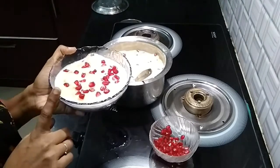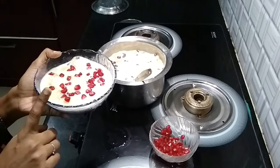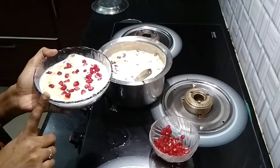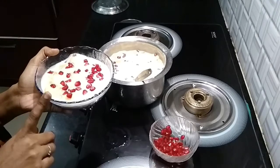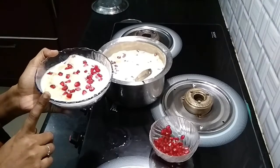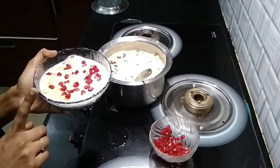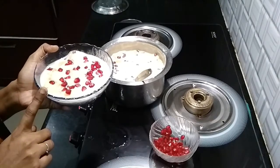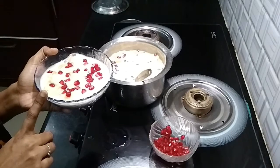The mixed fruit custard is ready. It is healthy and delicious. Try this recipe and please post your comments or feedback. Do subscribe to our channel. Until then, bye from UV's Creations. Thank you!